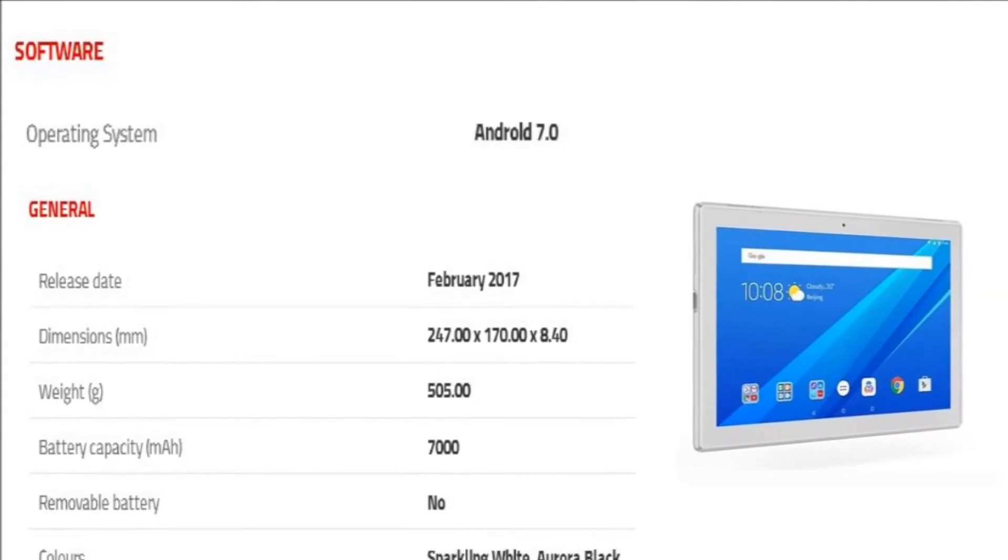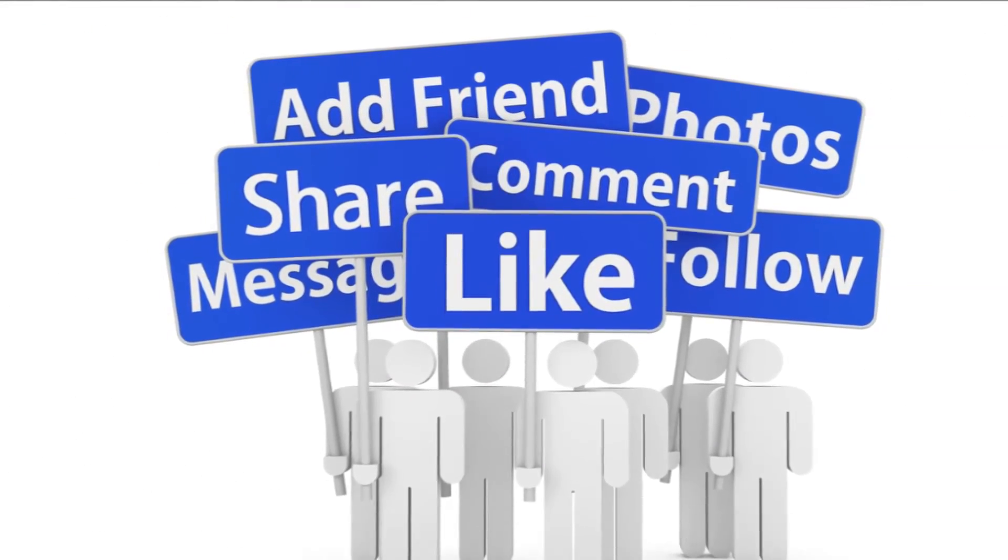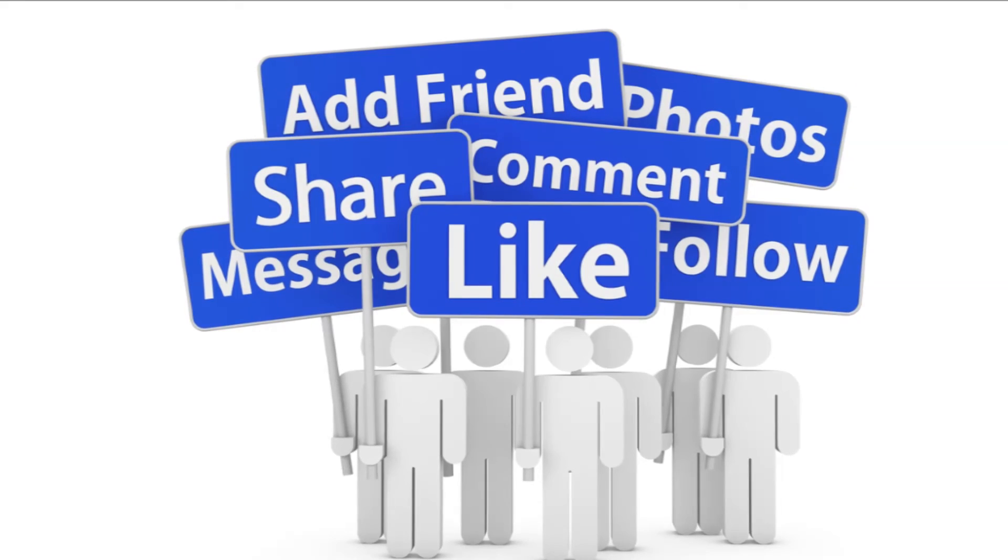The Lenovo Tab 410 runs Android 7.0 and is powered by a 7000 mAh non-removable battery. Thank you for watching this video. Please like, share, comment, and follow us for the latest updates.